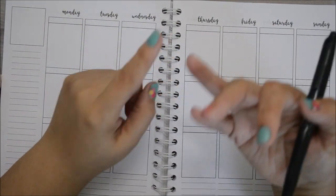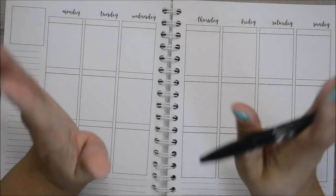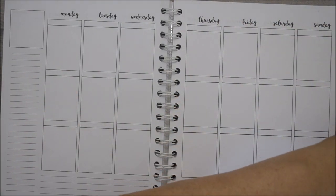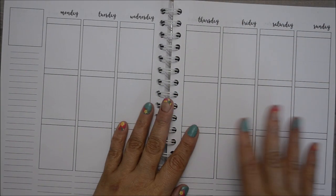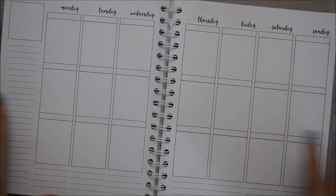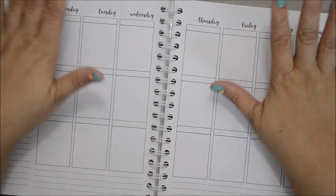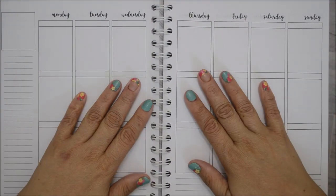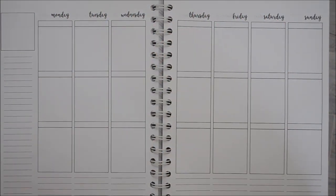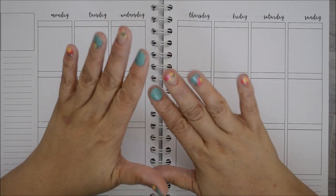I always use erasable pens because, one, my handwriting sucks, and two, I sometimes write before I even think and mess up a lot. Okay, so now I want to get into my planning. Now that that intro was finally over — before I keep going, I wanted to show you my nails.